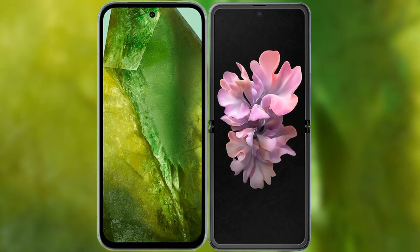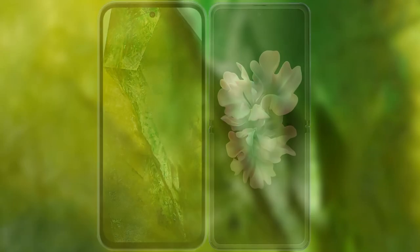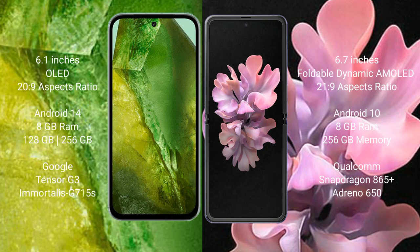I will compare the new Google Pixel 8a with Samsung Galaxy Z Flip. Google Pixel 8a comes with a 6.1 inches OLED display and 6.0 pressure 20s to 9. Samsung Galaxy Z Flip has a 6.7 inches foldable dynamic AMOLED display and 6.0 pressure 21s to 9.